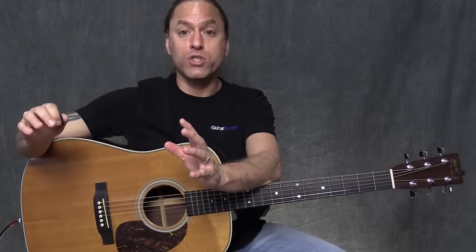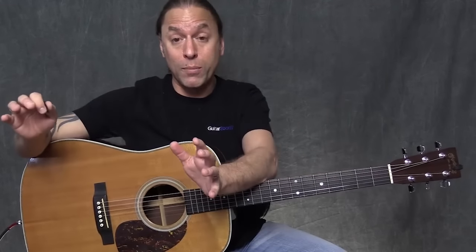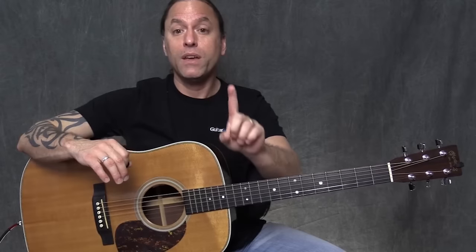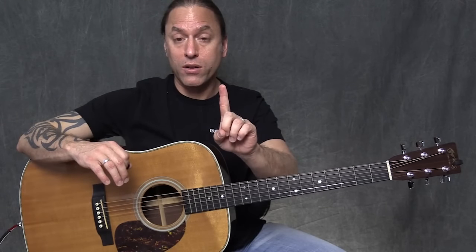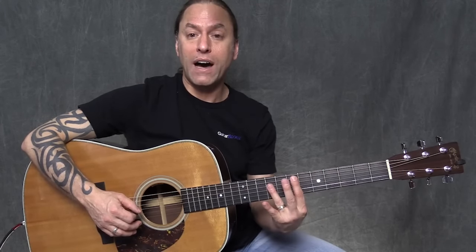Now we're on the last 4 measures. We're going to call those last 4 measures the turnaround, which tells everybody — all the band members — that we're going to be starting all over after these 4 measures. In these last 4 measures, we're going to play a 5 chord for a measure, a 4 chord for a measure, a 1 chord for a measure, and then turn around to the 5 chord again for the last measure. So it's going to go 5, 4, 1, 5.